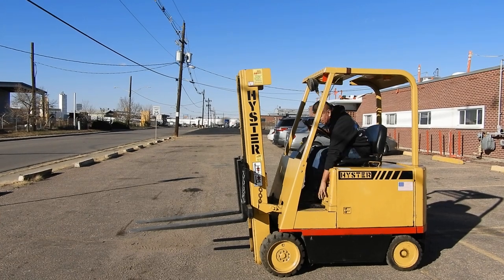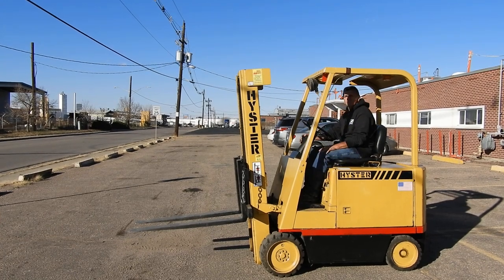Good afternoon, it's Dennis and Dale. Today we are looking at a Heistern number D21720.